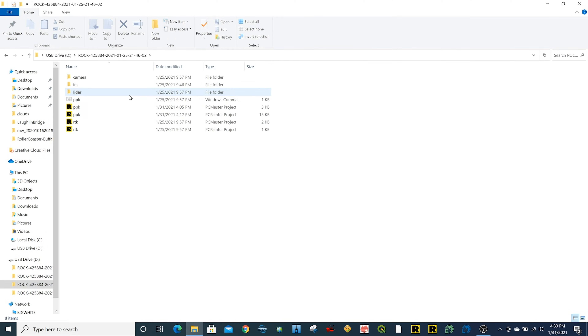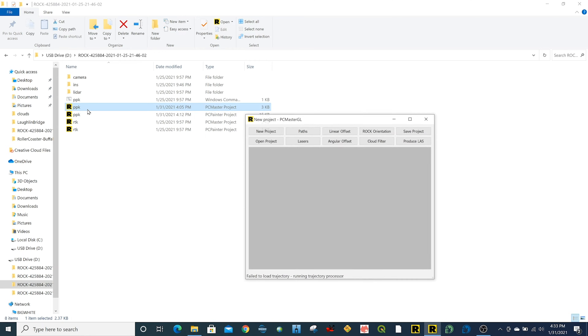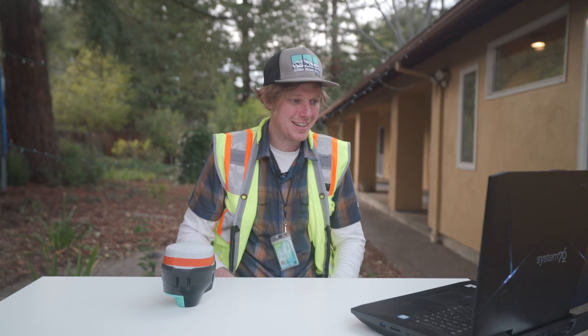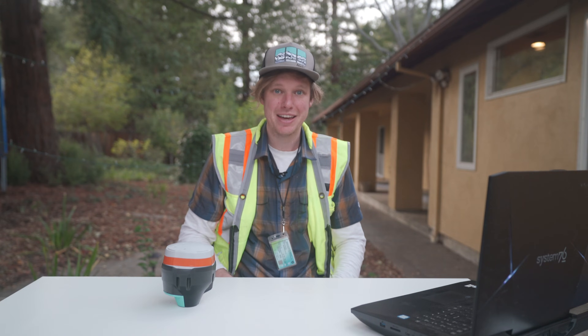The LiDAR created some folders here. I'm going to open this one, and we have this PPK file — the PC Master project file. I'm just going to double-click on that. This opens up the PC Master software, and the first thing it starts doing is processing the data. It's pretty much that easy — you just got to open it up, and there it goes.